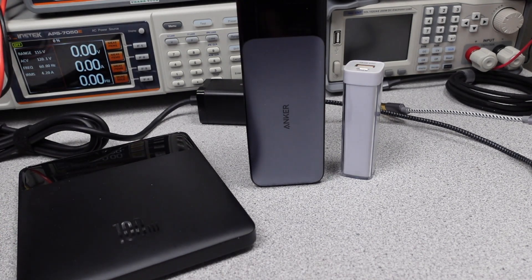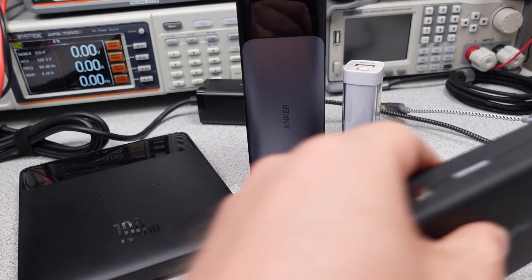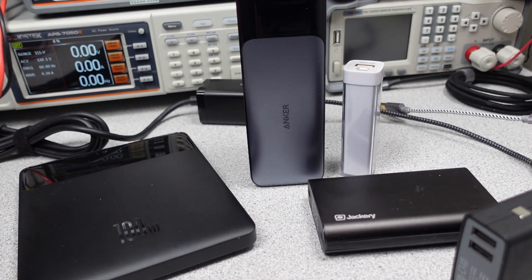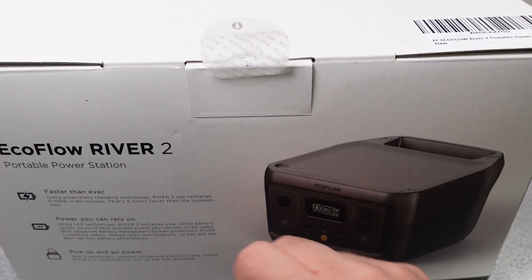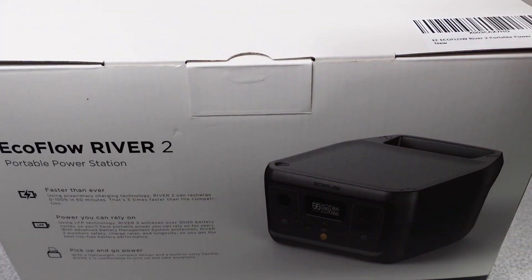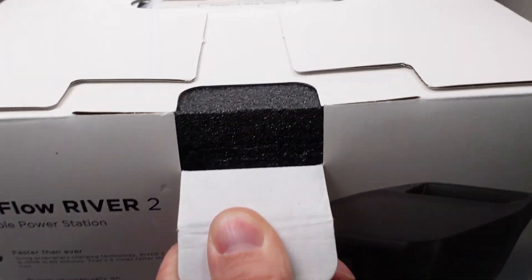The videos get technical so hang on and always ask questions if you don't understand something. The performance is measured and compared to near competitors. In this video the power station will be reviewed to find out its charging capabilities to help you make an informed buying decision. I am slowly building up a list of power banks and now power stations tested, and hopefully we'll find some better ones. So that is why this video is here — to find out if this is that better power station.